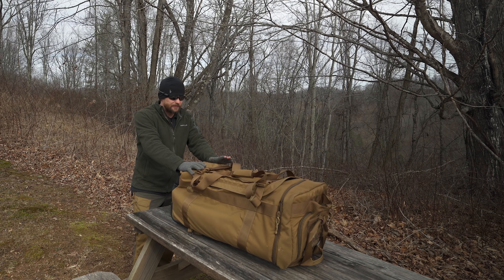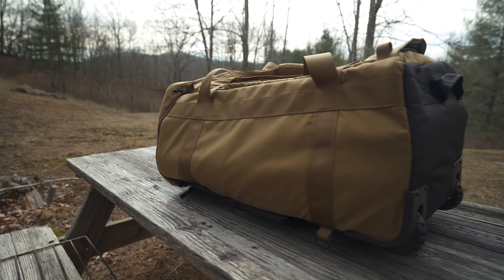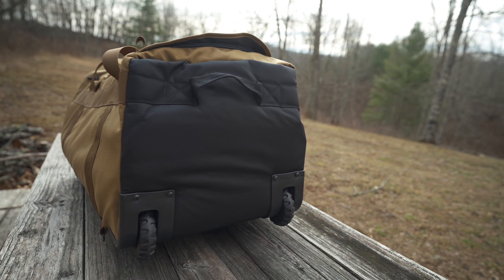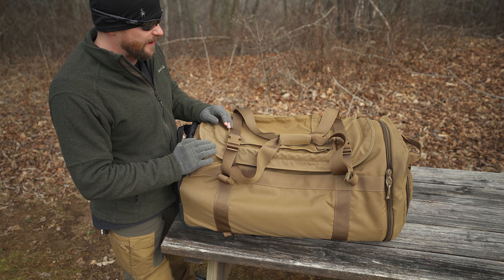Now, with the Olympus II, I've had this out a couple of times — some camping trips, some overland stuff — and I can tell you that this is a fantastic deployment bag. Let's go ahead and take a look at all the pockets, functions, and features of this pack.